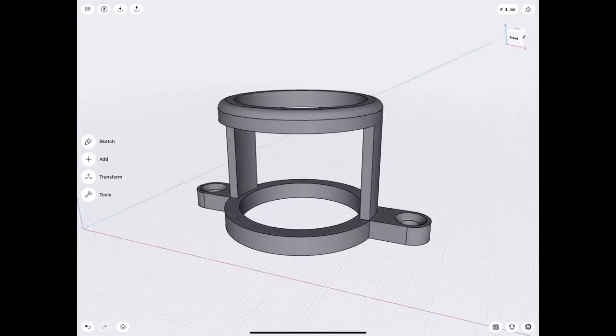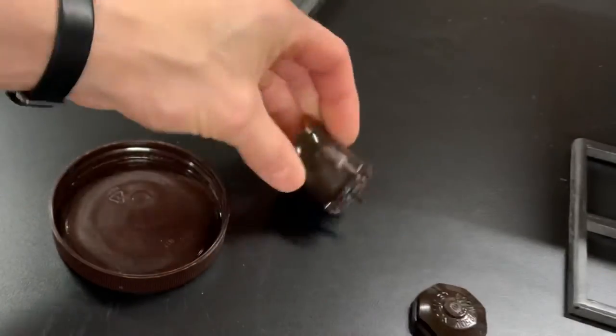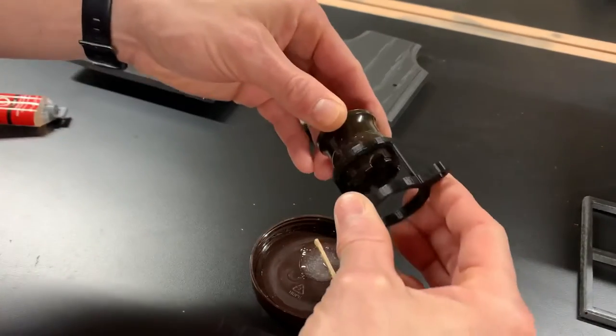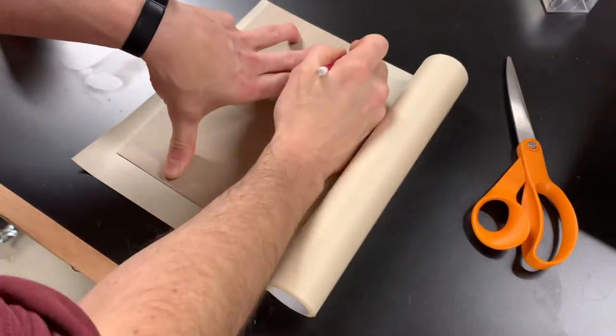I designed and 3D printed a little bracket to hold the light socket, then used some epoxy to glue this standard light bulb socket into the bracket.